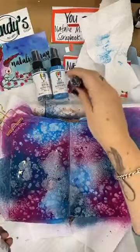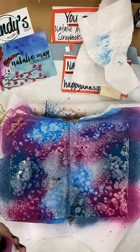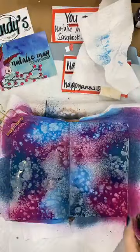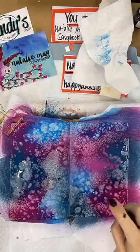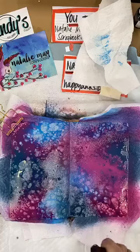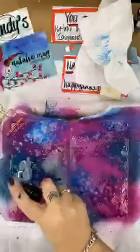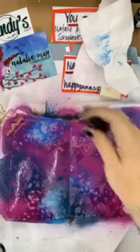Dina Wakeley has created some of the nicest backgrounds and projects. I need to have a bit more of a play with them myself. I'm just adding some fuchsia now — it's a lighter colour and because it's lighter, it's sitting really nicely on top of some of the other colours. Look at that — I love these!